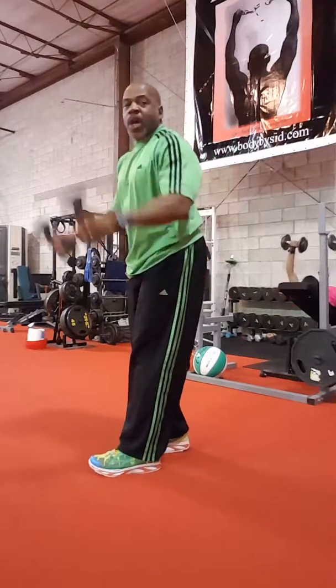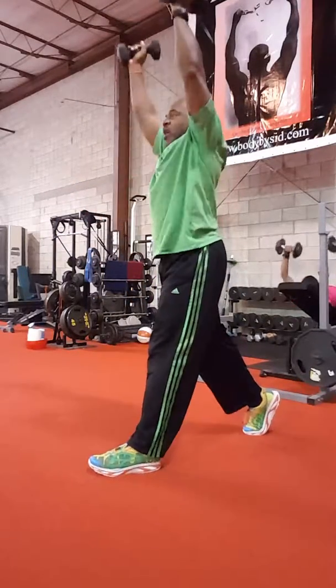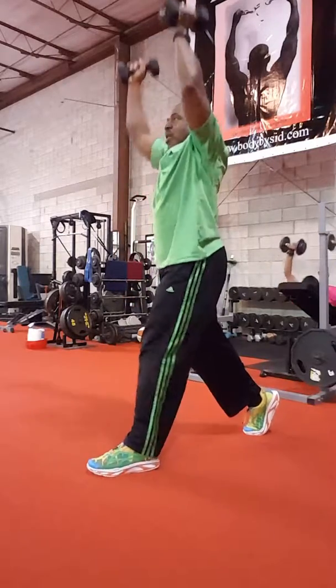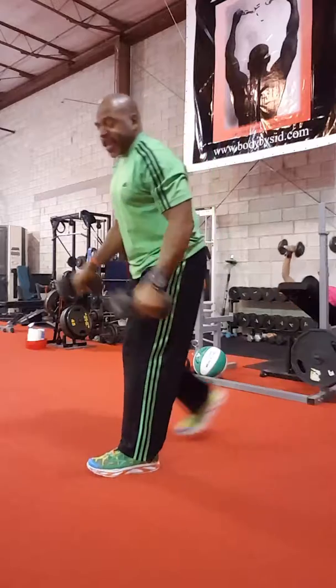We have a lunge with the press. You're gonna do 25. Switch legs.